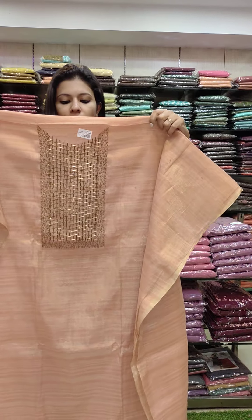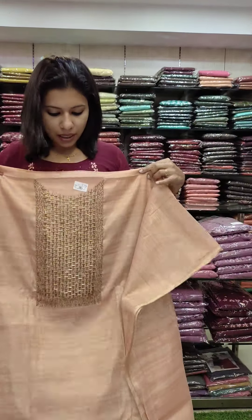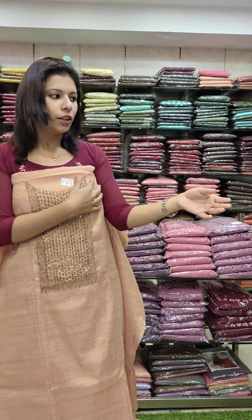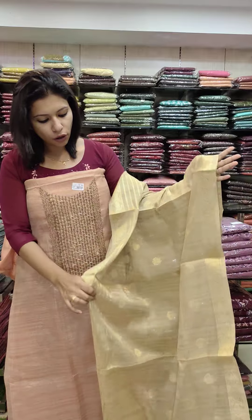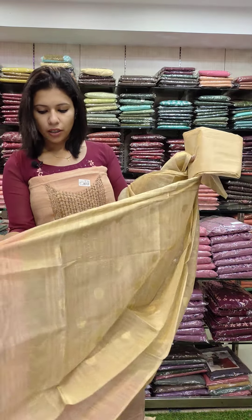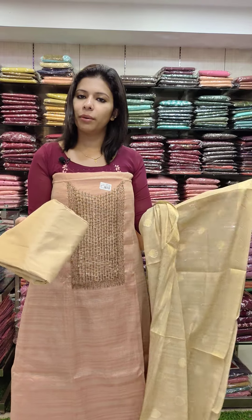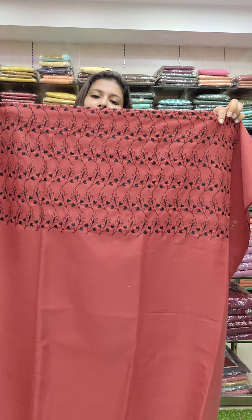The first set is the golden tissue fabric with cotton tissue fabric. It is set in Banarasi and cotton in the lower part. The second one is the cotton tissue fabric set at the back.